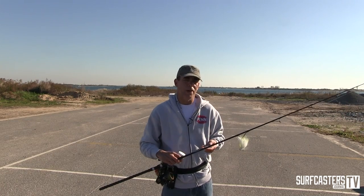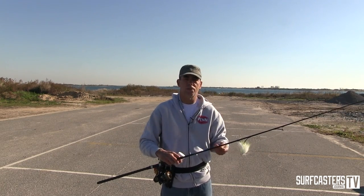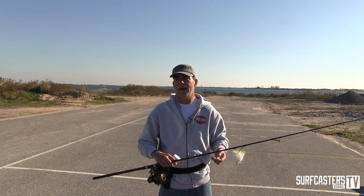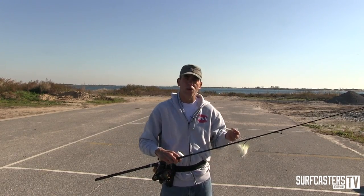As many of you know, I fish a lot of bucktails. Last few years, with my elbow being bad, I switched to bucktails almost exclusively as not to throw heavy plugs. And as I got more and more confident, I ended up using them better and better. And even when my elbow got better, I still use bucktails most of the time.